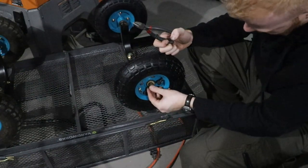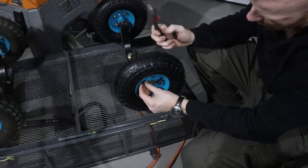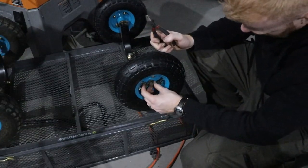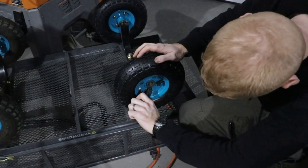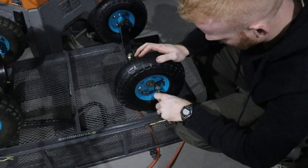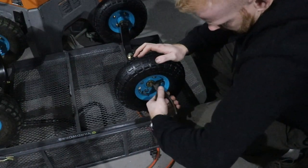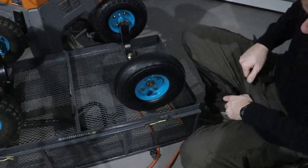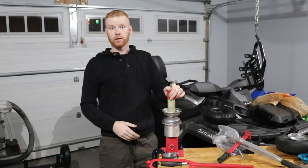First we're going to put our washer on, just like that, and there's a hole in this bar — we're going to slide our pin through, just like that. Then we're going to take our pliers and just bend it so it can't come undone, it can't slide out. You can just leave it with one side bent, but I like to do both sides sometimes — that way I know it's not going to come undone accidentally. There we go, good as new. So that's this little guy here.